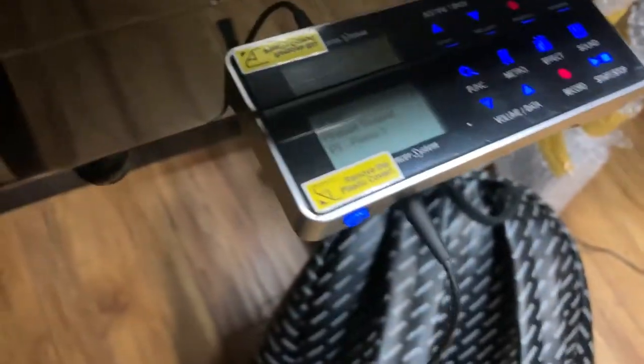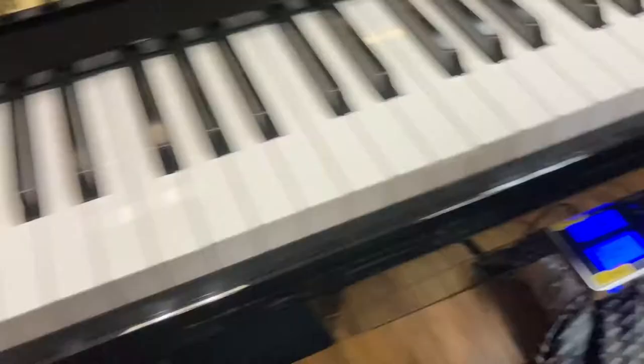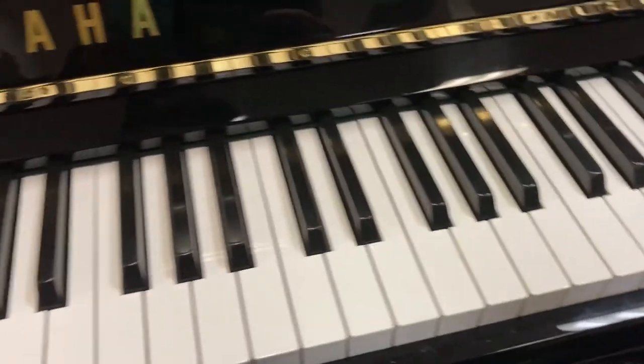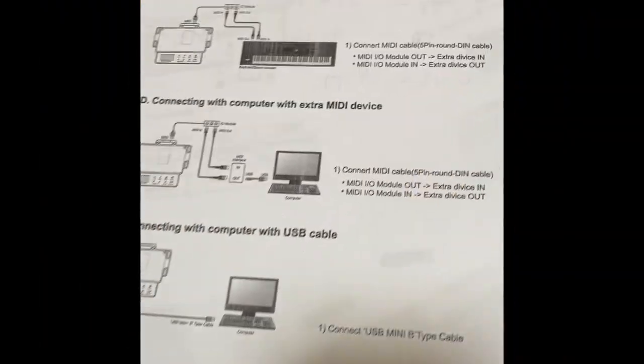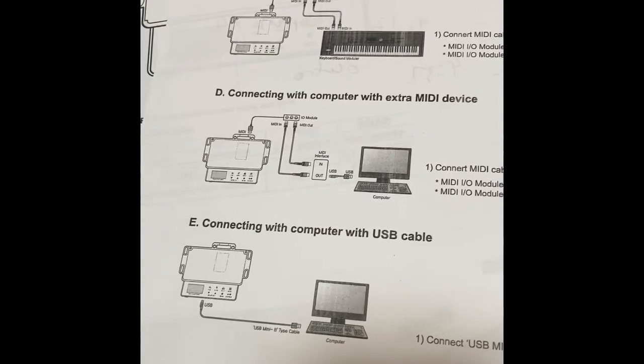You can see the system also allows you to record and to change the different sounds — you have a few other sounds as well. I think this is a really nice system if you really want to practice at night but don't want to disturb someone. This is obviously your choice.